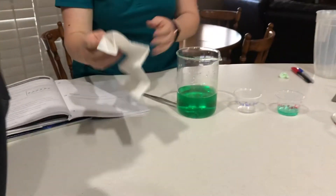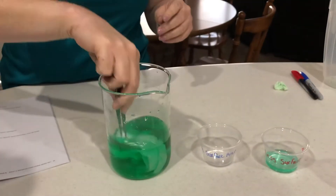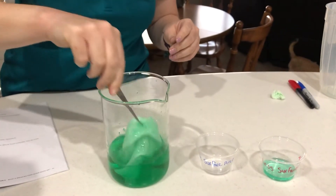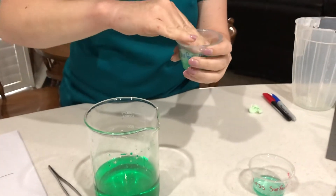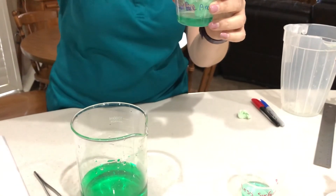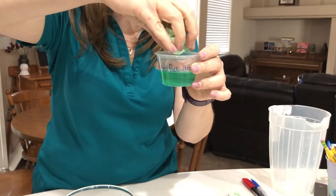Now we're going to take our paper towel that has a greater surface area. We're going to insert it into the water and let it soak up. Pull it back out — one, two, three — put that one in that cup and squeeze it. You can already start to see we're getting a lot more liquid out of this one.